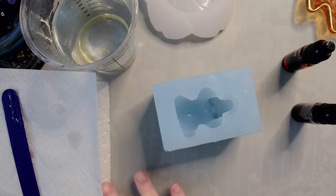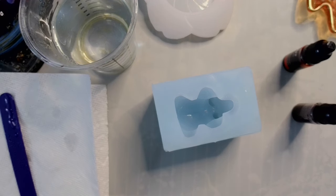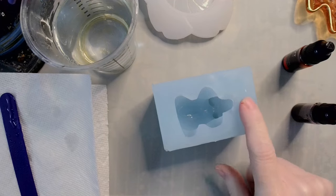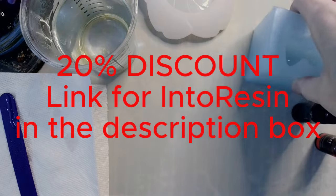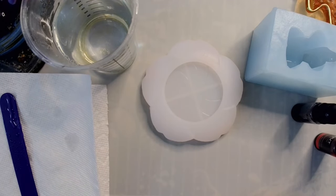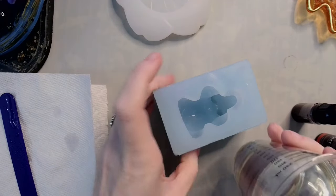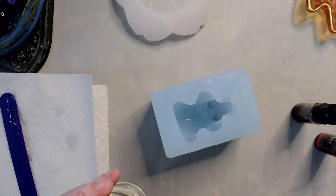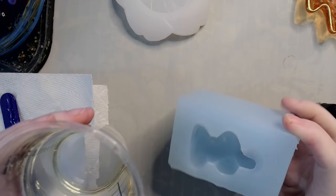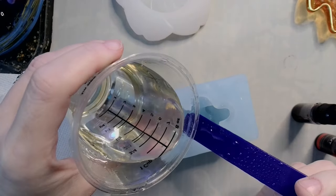Hey guys, welcome back. Today I've got a couple of little random projects. I have an Into Resin hippo mold and one of my little Sakura dishes. We're going to pour the hippo in clear — six ounces of resin at one-to-one ratio. I've run it through my Resiners airless so it's nice and clear, and I'm going to try my hardest to not get any bubbles because I want a crystal hippo.